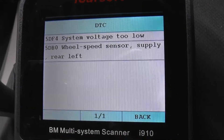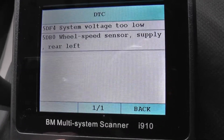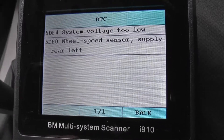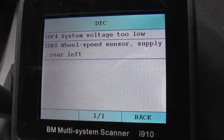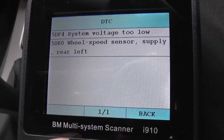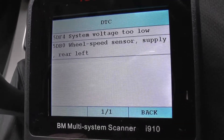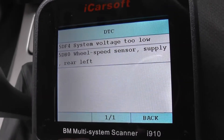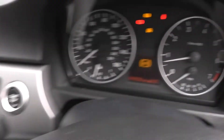So that's the one we believe to be the fault — 5DB0, real speed sensor supply rear left. So it looks like we need to change the ABS sensor on this BMW 1 Series, rear left. On a UK right-hand drive, that's the passenger's rear, which appears to be the problem. This is a common fault with the BMW 1 Series and 3 Series. We'll go out there, remove the old ABS sensor, put a new one in, then come back into the vehicle, erase the fault codes, and that ABS light should be gone from the dashboard.